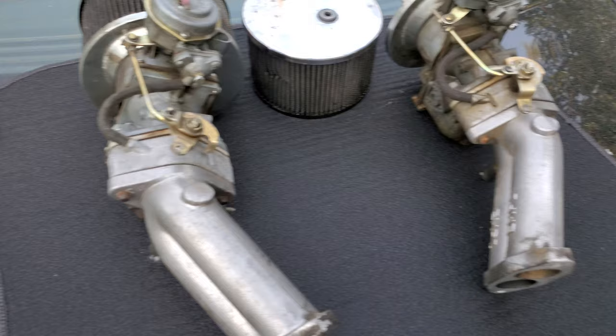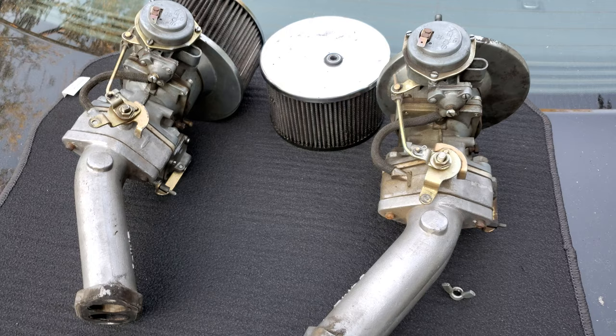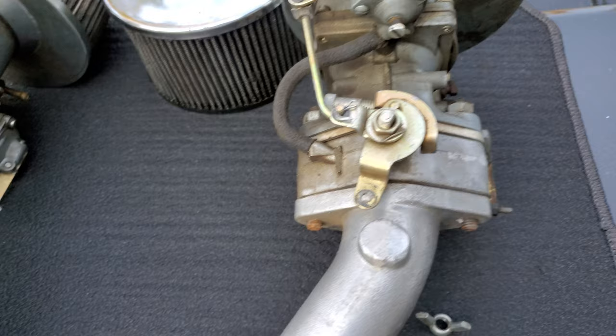Hey everybody, welcome back to the channel. Today I'm doing a little video for Bon, Mr. Popularity Contest. He just picked up a set of these Dual Cadrons, or Cadrons, or however the hell you want to pronounce it.